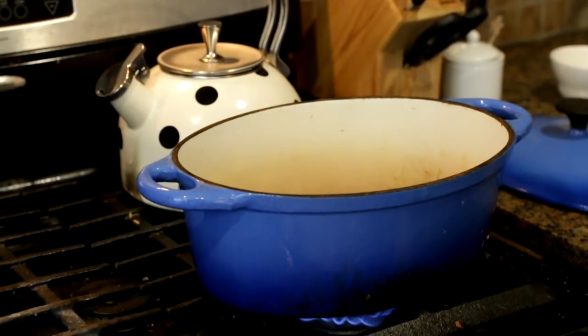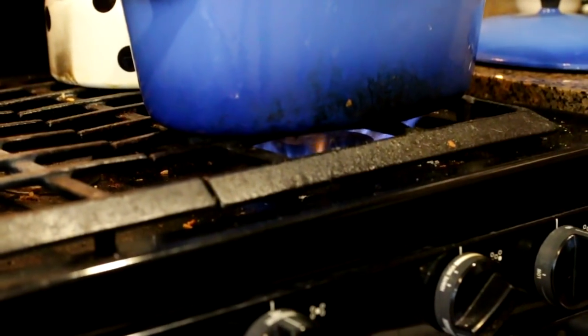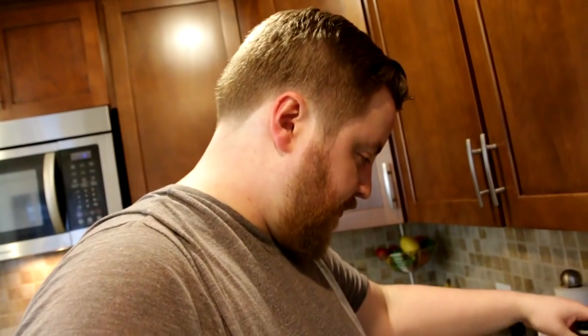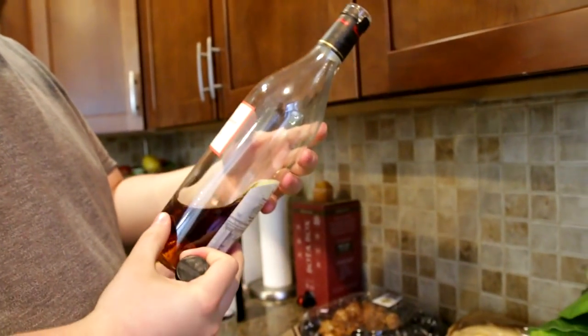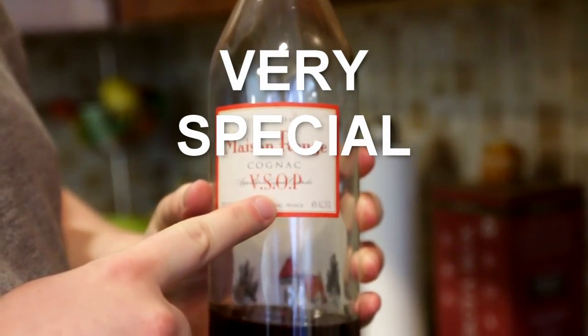Let's get started cooking. Here I have a Dutch oven and I am heating it over a fairly high heat. And I'm warm so I'm taking off my sweater — thus exposing my nips! There are actually a couple of different kinds of booze in this. This is cognac, VSOP. That stands for Very Special O Petunia. And I need about a half cup of that.